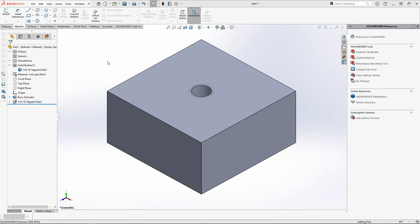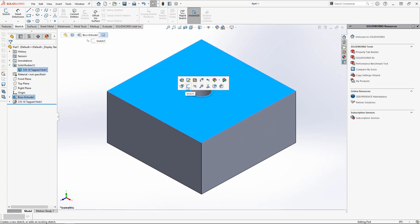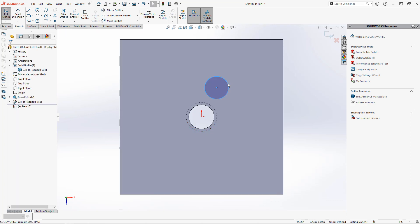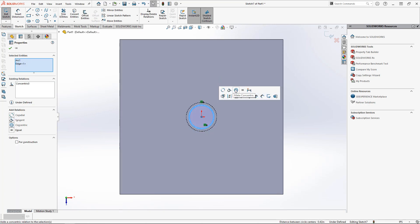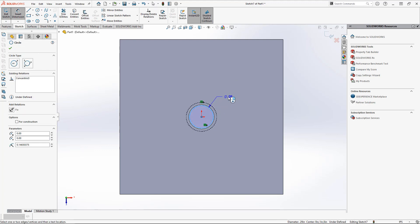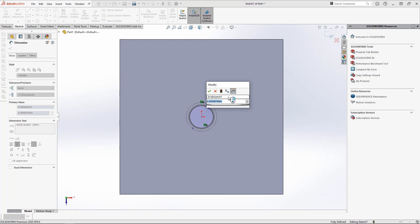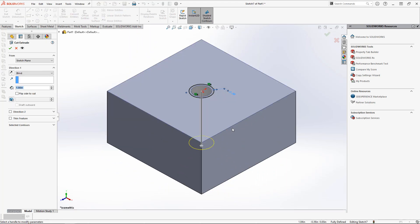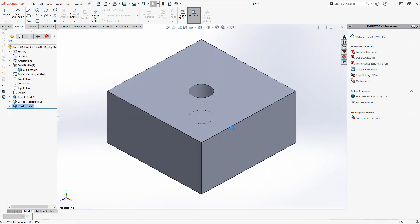The reamed hole is essentially the same, but in this case I can use the original hole as a reference since I want them to be concentric in the final feature. I'm also specifying a hole depth here, which is something I can adjust in the feature when we deploy it from our design library, whereas with the threaded hole I just made it a through hole. These are the things you want to keep in mind as you're making these library features for yourself.